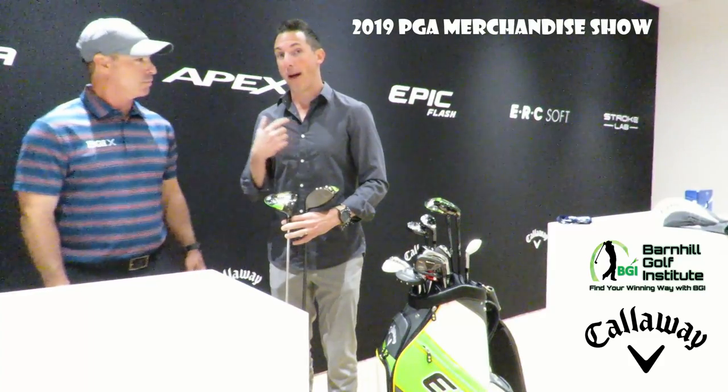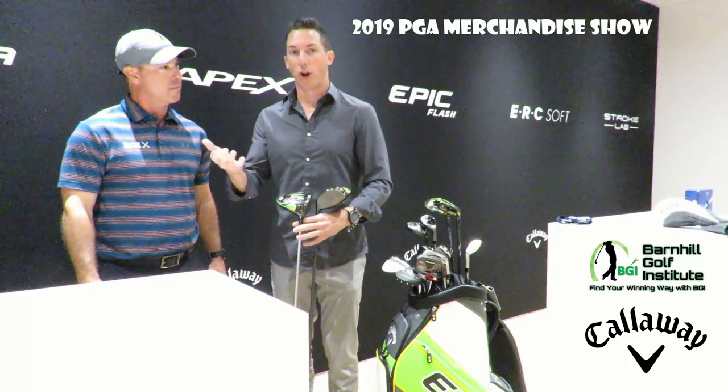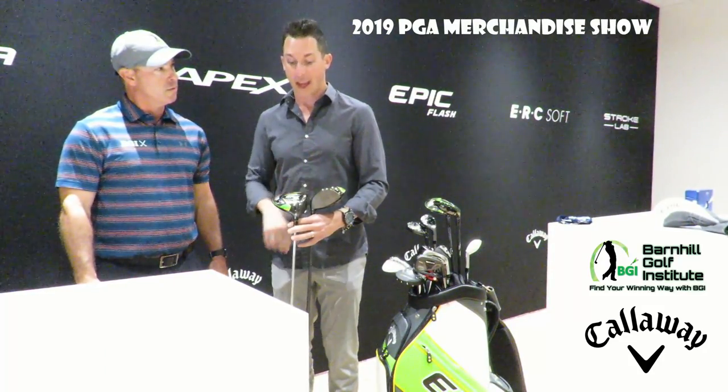So Dave, AJ — he handles a lot of the creative content at Callaway Golf for the marketing group. He's also a host of a fitting room podcast, which talks a lot about fitting equipment to your game, as well as taking equipment questions from golfers all over the world, really in terms of the technology inside these clubs.